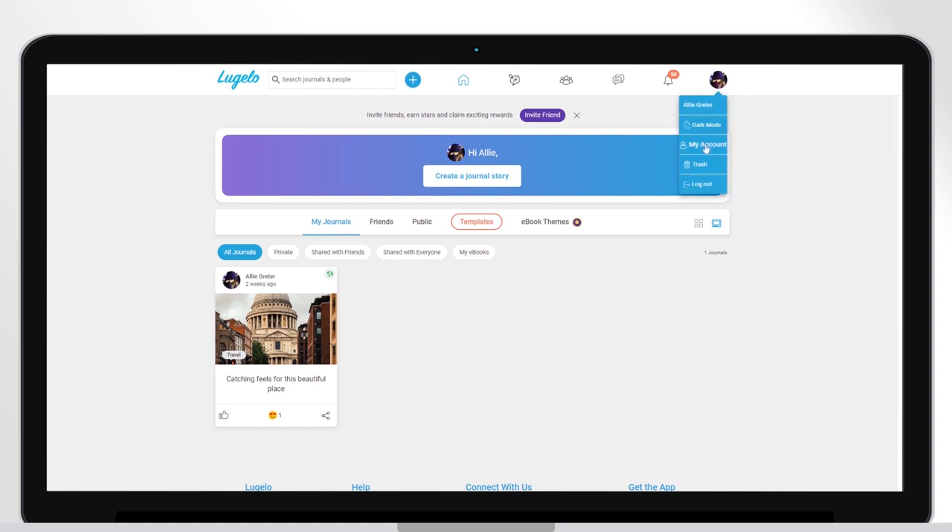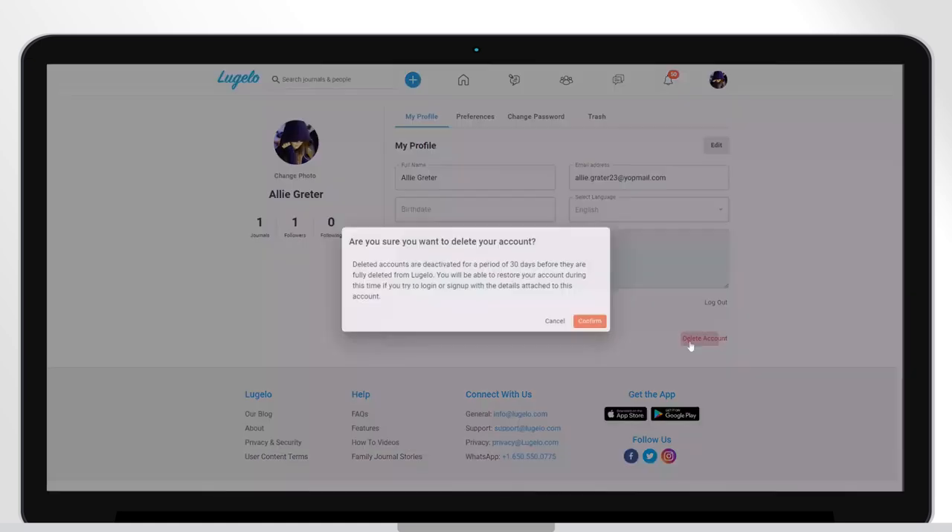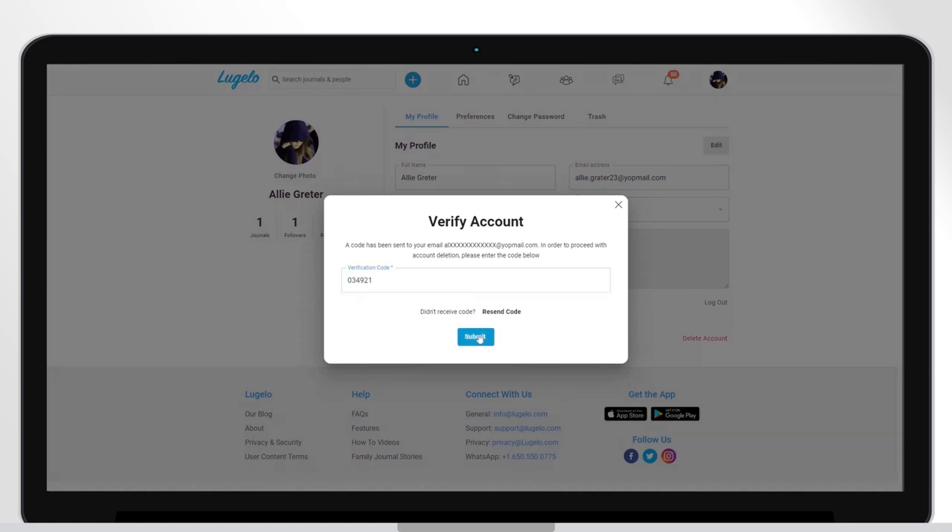Go to my account. Click on delete account. Once you request for deletion of your account, a code has been sent to your email.